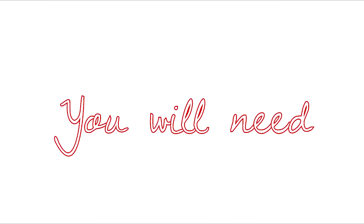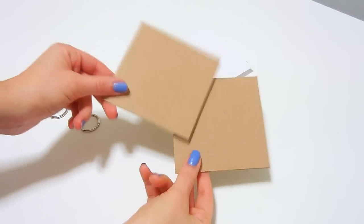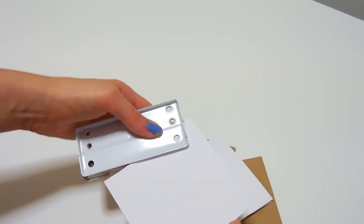For the second idea you will need some cardboard, some cardstock, two book rings, pictures and scrapbook supplies. To make this mini album, you will need to cut two squares of cardboard to make the covers, and some cardstock squares of the same size for the pages.